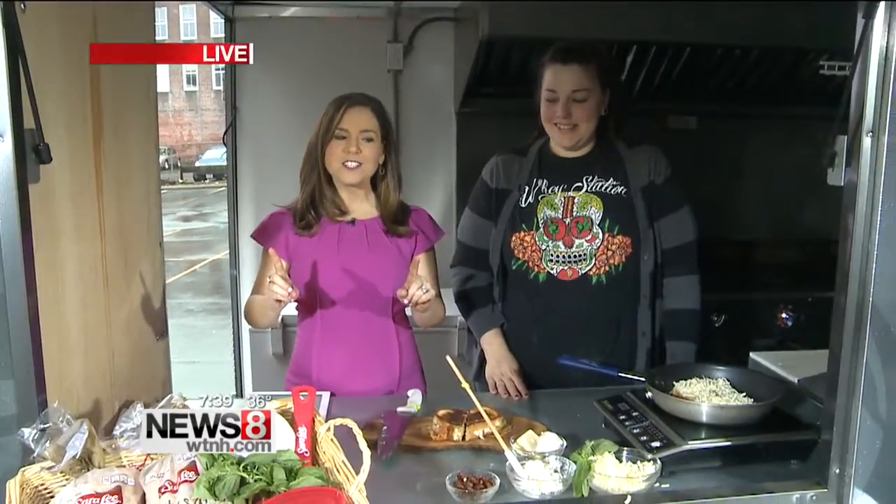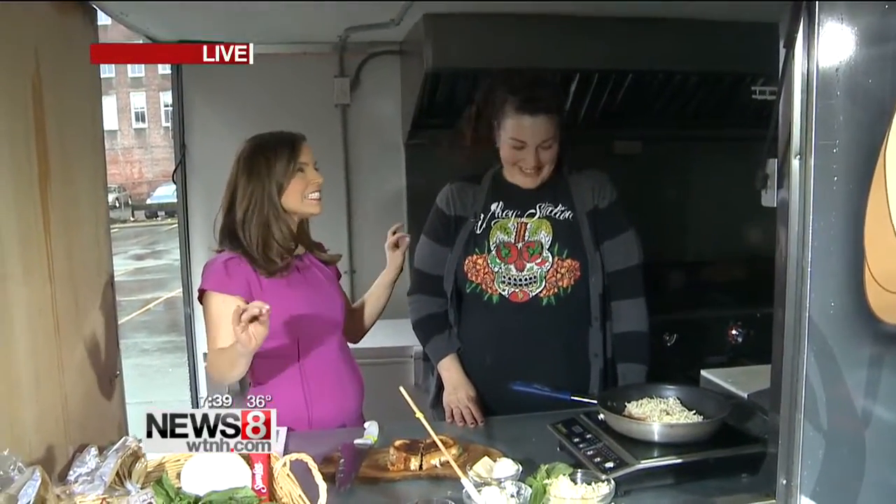Welcome back. Thanks for watching us here on Good Morning Connecticut. It is National Grilled Cheese Day, everyone. This is not an April Fool's Day joke, and it is smelling delicious here in the Waystation food truck.